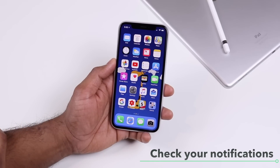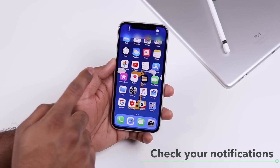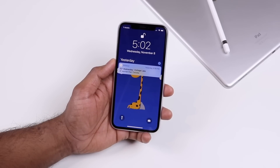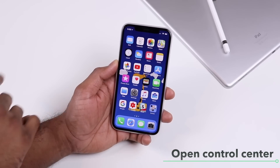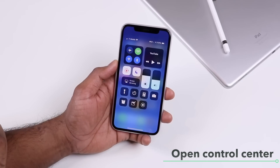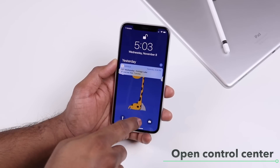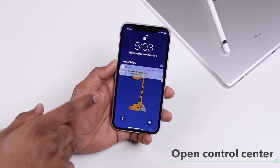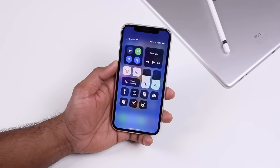To quickly check your notifications, swipe down from the top left, or swipe down from the middle to bring up the notification panel, which is called the cover sheet in iOS 11. To open Control Center, you no longer swipe up from the bottom — instead, swipe down from the top right and that will open up Control Center.